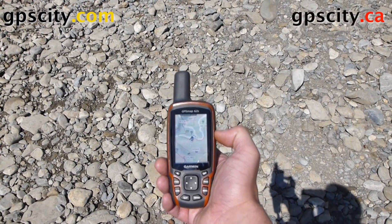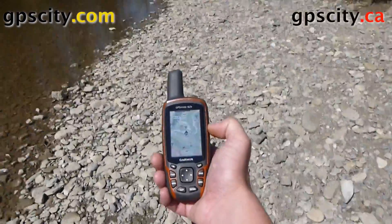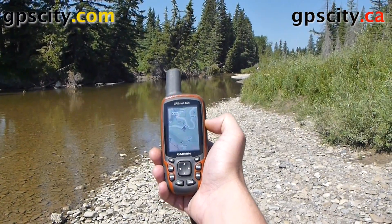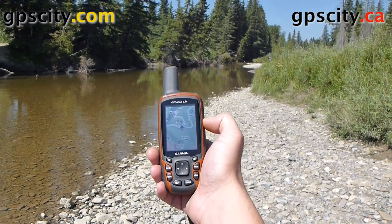I'm going to show you how to project a waypoint using the Garmin 62S. I'm going to mark a waypoint kind of straight up that bank there, approximately about 100 meters where all those trees are in the water.